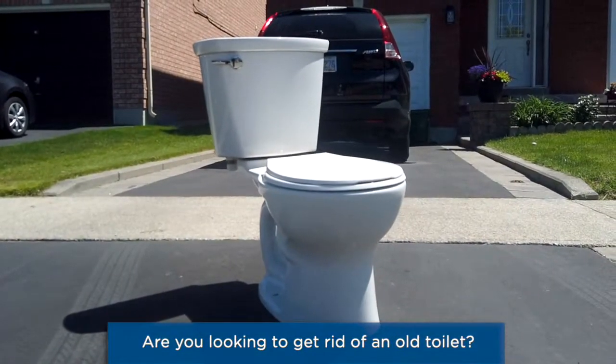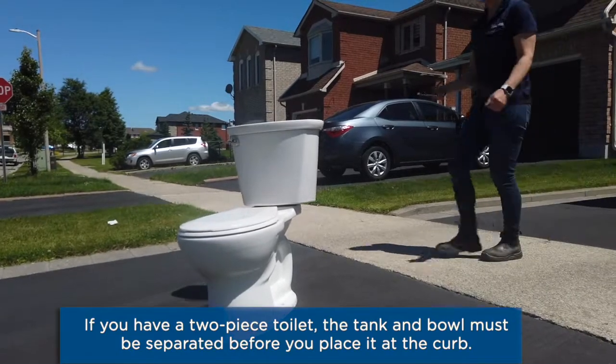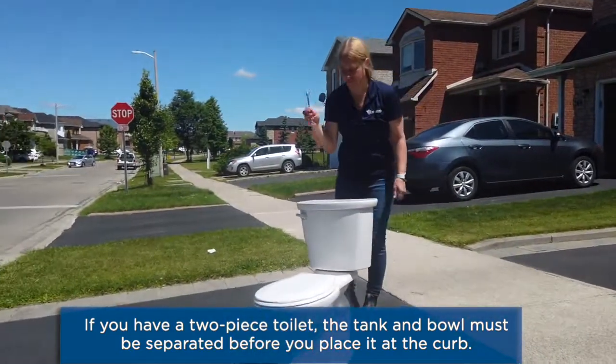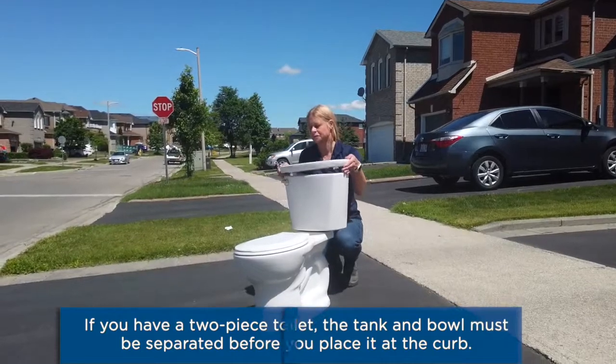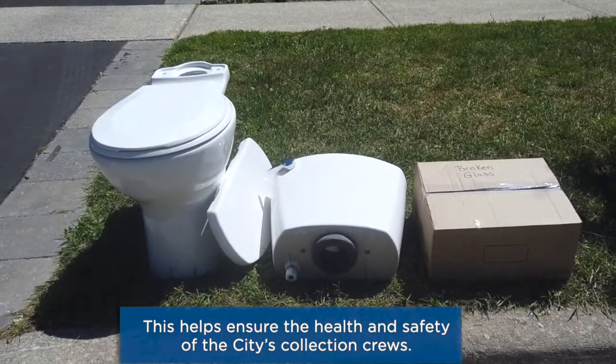Are you looking to get rid of an old toilet? If you have a two-piece toilet, the tank and bowl must be separated before you place it at the curb. This helps ensure the health and safety of the City's collection crews.